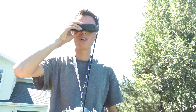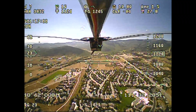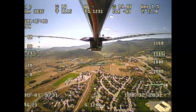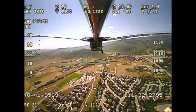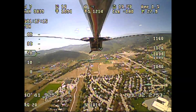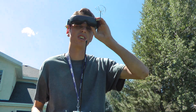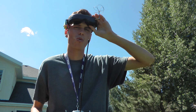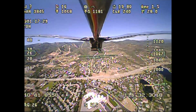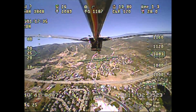We're at one hour, 16 minutes, and 52 seconds. I think there's some thermal activity affecting the plane — I've been at like 1.5 or 1.6 amps for a while, which should be a descending rate, but a few moments ago I was climbing even though the throttle was low. I don't want that because I'm trying to measure flight time based only on solar power, but I'm just flying straight lines so there's not much I can do about it.